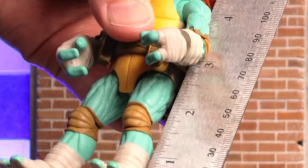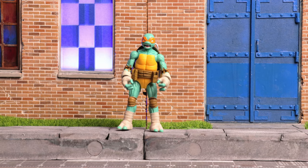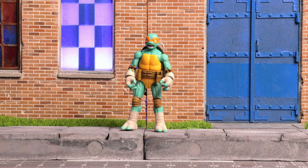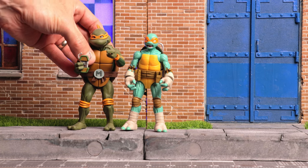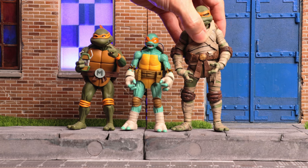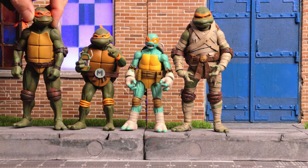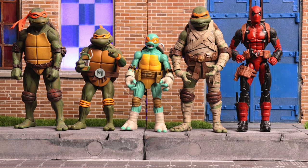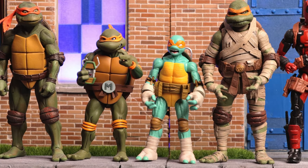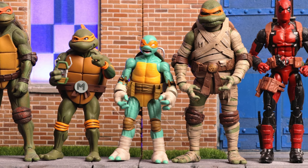Let's measure Mikey — he's coming in at just about five inches tall. Not super big, but it scales well with the others. We'll do some size comparisons: first with the NECA Toys Michelangelo cartoon version, then the NECA Toys Ultimate Monster Mummy Michelangelo, then the NECA Toys 90s movie Michelangelo. They look pretty impressive together. We'll also throw in Deadpool so you can get a standard Marvel Legends comparison. I'm pretty impressed — he's going to look really good with my turtles.